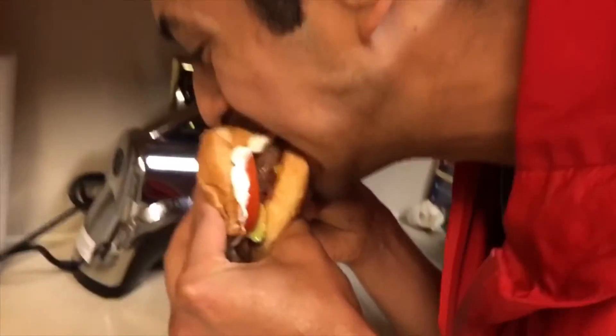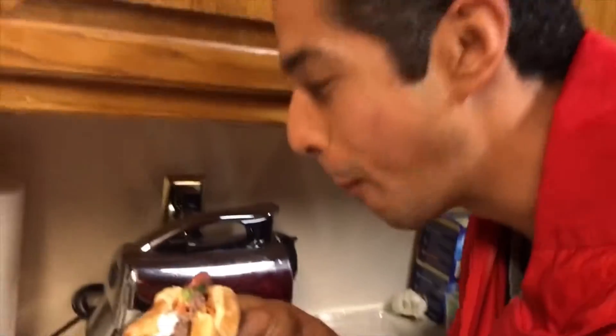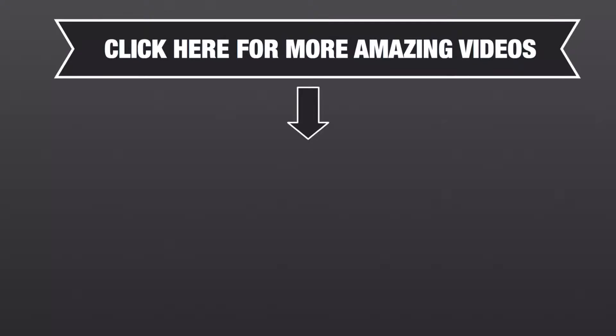That's how you make a healthy, homemade vegan burger. Well, a half-vegan. Please subscribe to our channel for a lot more.